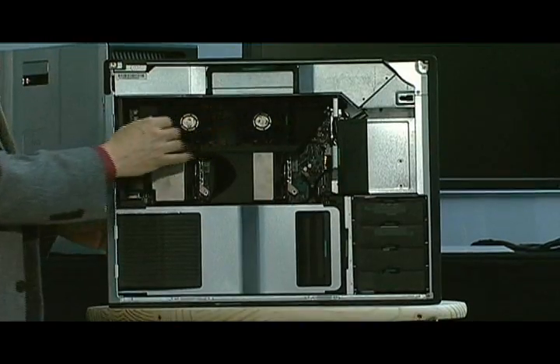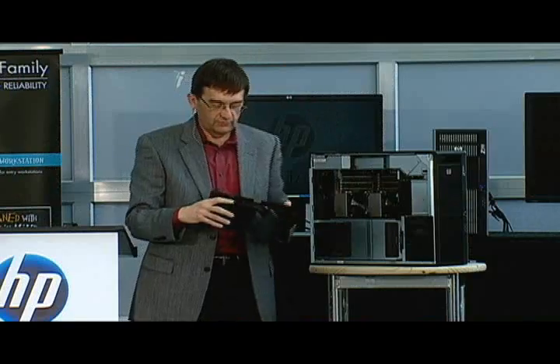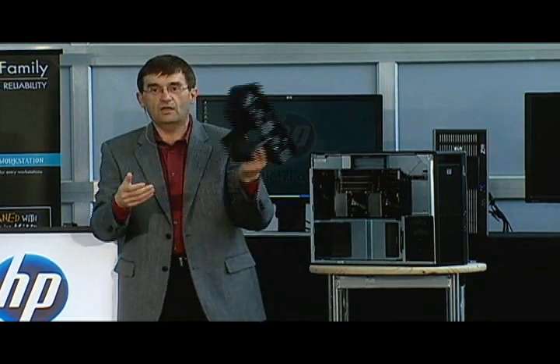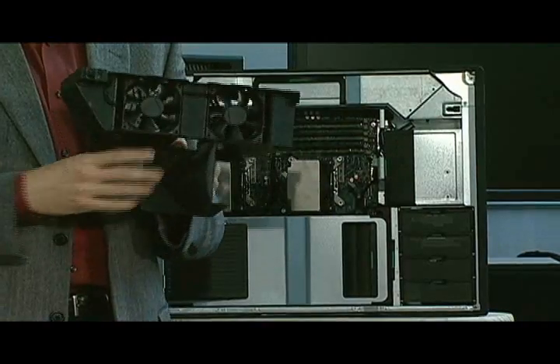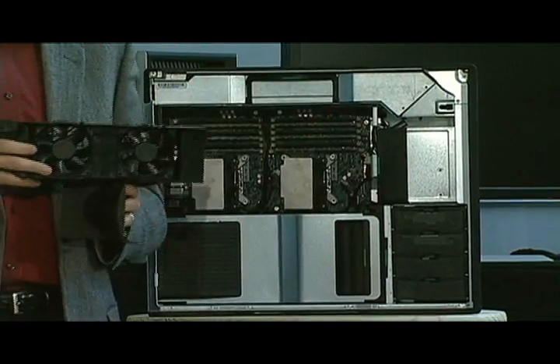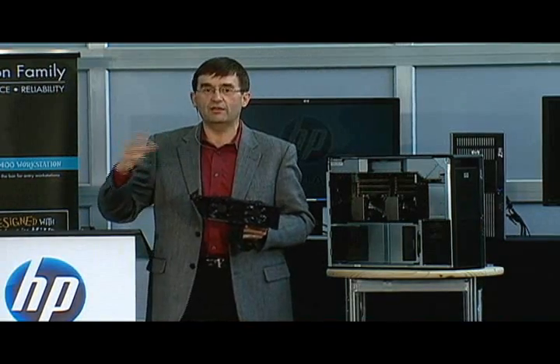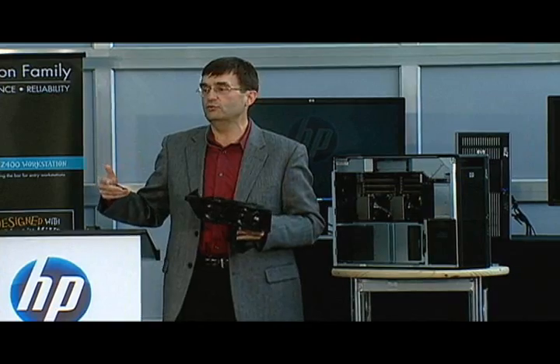Underneath these fans right here are 12 memory DIMMs. You've got to be able to service those, so here are two fans — and you just saw me pull this out without disconnecting any cables. We have the ability to manage the fan speed of each one of the fans inside the box to optimally cool that area based upon the loads we're seeing, as well as manage the acoustics optimally.